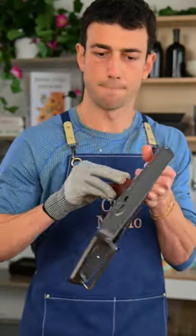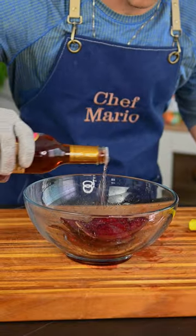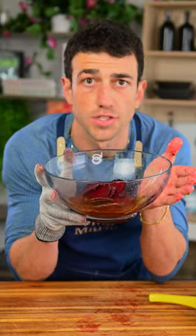Step one, start with some beets. Throw them in a bowl. Lemon juice — this is gonna soften them up. Some red wine vinegar. Salt. Gonna let these soak for about 15 minutes.